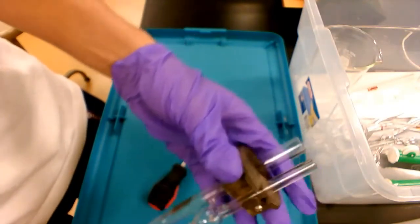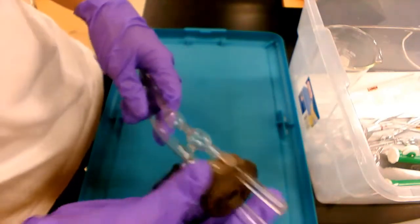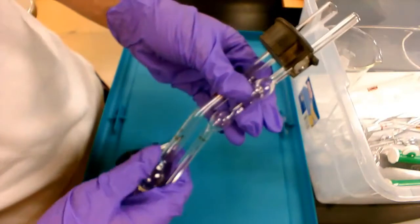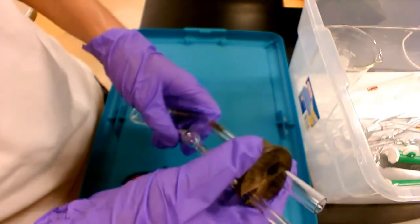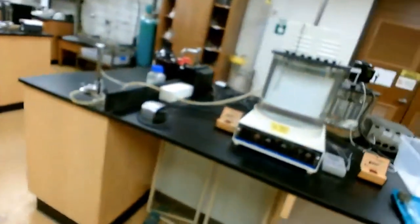So right now it looks very good. Another thing to keep in mind is that when holding the entire assembly, hold it tightly rather than just at the top of the holder — otherwise you risk dropping it. The next step to perform this experiment is to turn on the water bath.